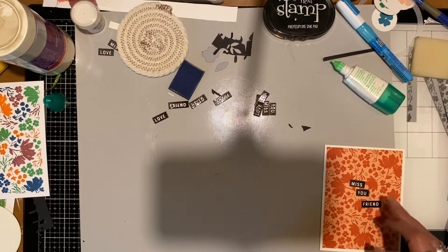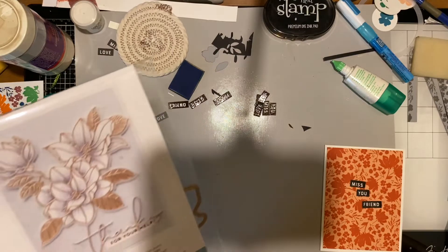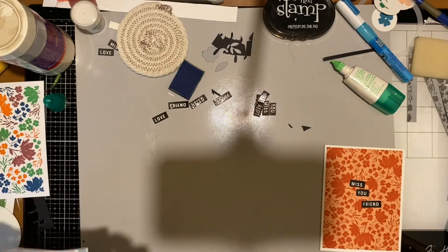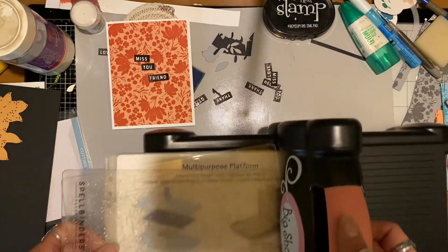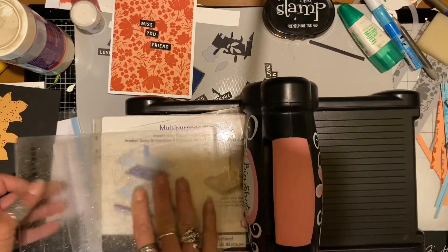After picking out my sentiment, I thought about what else to put on the card, and I thought of this floral image. This is a Spellbinders die set — it has an outline image and a solid image — and I'm just using the outline image today.